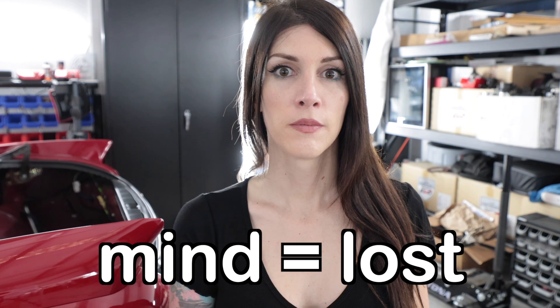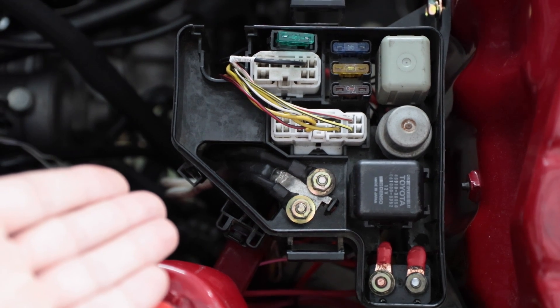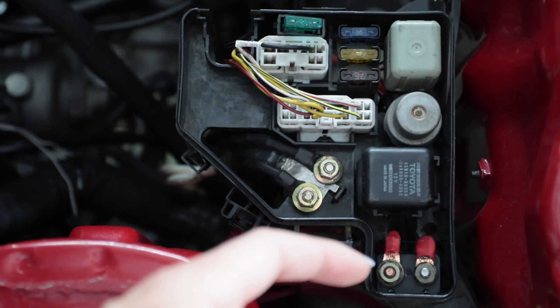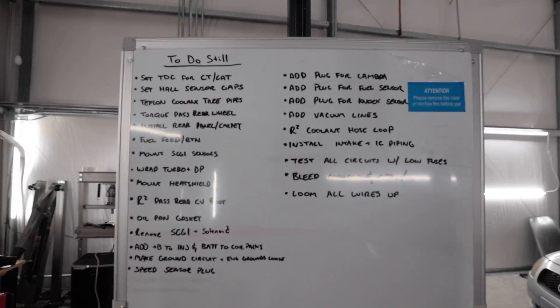I've already been here almost seven hours working on wiring stuff. Just on the fuse box. That's it. That's my life right now. I can now say this is the finished product — as long as it doesn't let all the smoke out when I connect the battery. Fuse up here, cooling fans, relay right there now controls the fuel pump. This guy right here controls the ECU as well as the cam stuff.